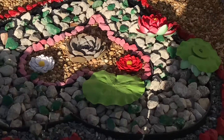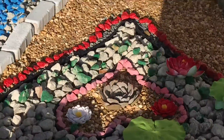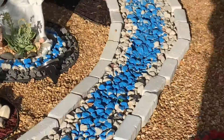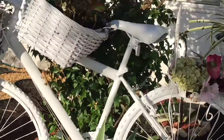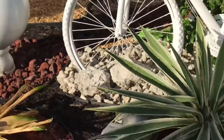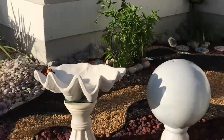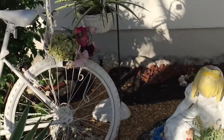Hi guys, welcome to my channel! Today I want to show you the big project that I made on my front yard with the stones — my landscaping with the stones. Look how beautiful it looks, it came out perfect! I want to take you now step by step so you could see everything how beautiful it came out.